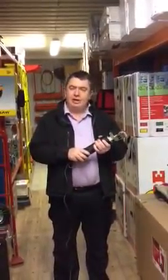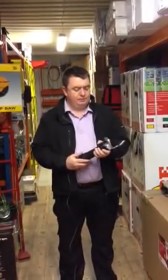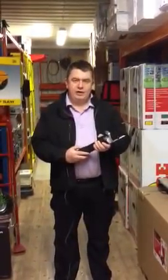And it has an armor case. I just want to turn it on now and let you hear it. Very quiet.